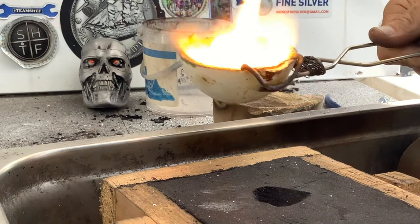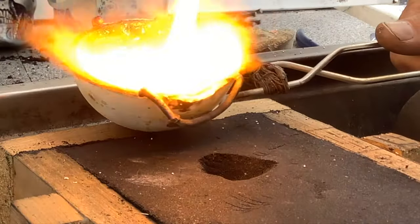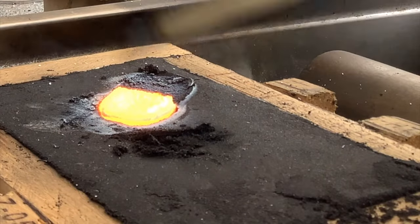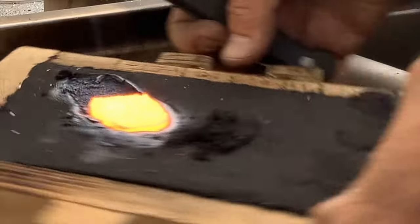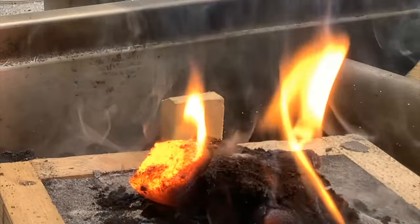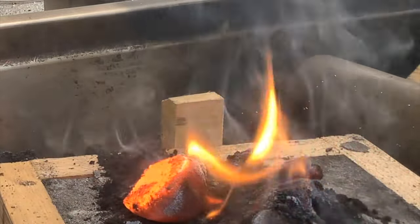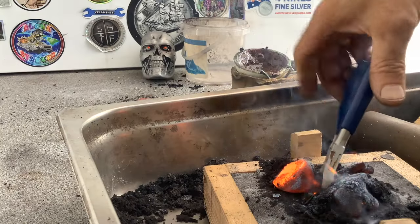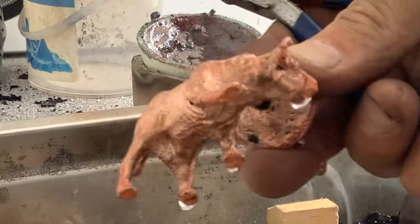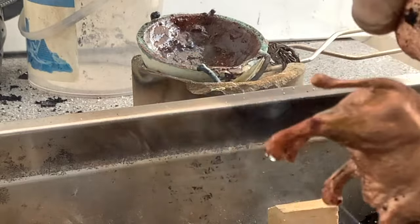So today I will be pouring a practice pour with copper, followed by a silver pour. The copper one turned out perfectly so I'll get straight into the silver pour.